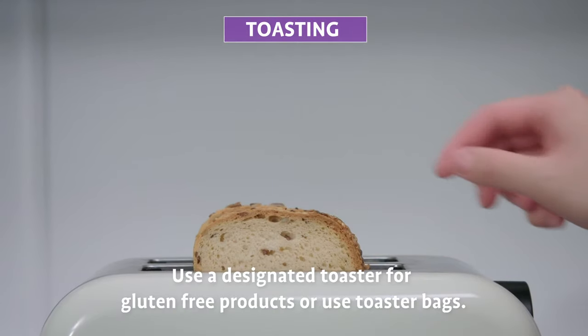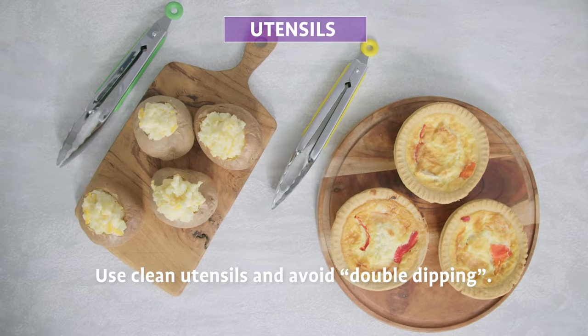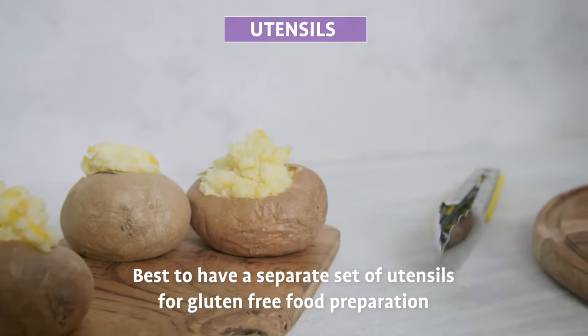Toasting: use a designated toaster for gluten-free products or use toaster bags. Utensils: use clean utensils and avoid double dipping. It is best to have a separate set of utensils for gluten-free food preparation.